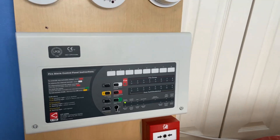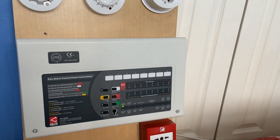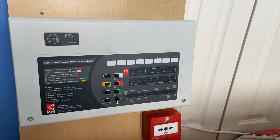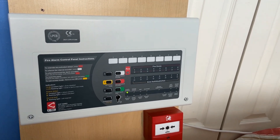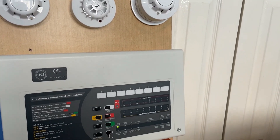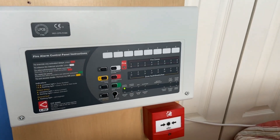So that's it for system test 7 of the Apollo AlarmSense system. Hope you guys enjoyed. Hopefully in system test 8 I'm going to add some conventional sounders to the system — I'm trying to have them on the same tone if I can, or different.